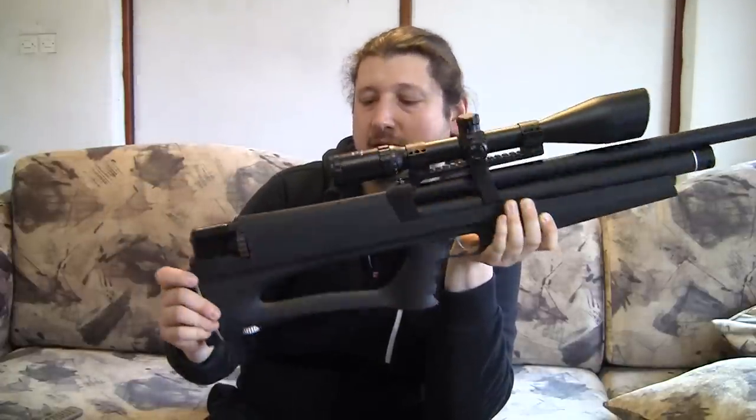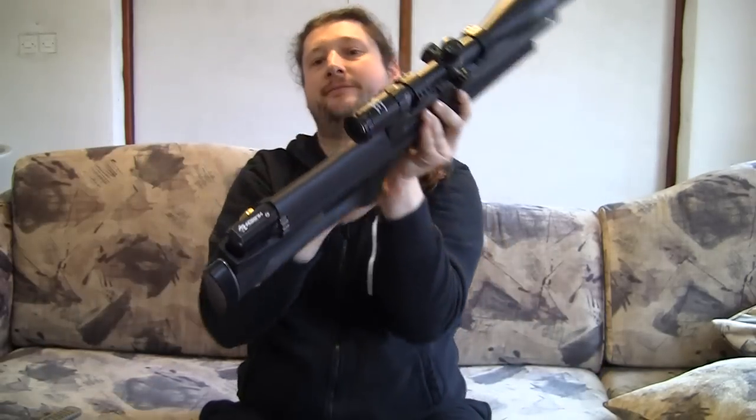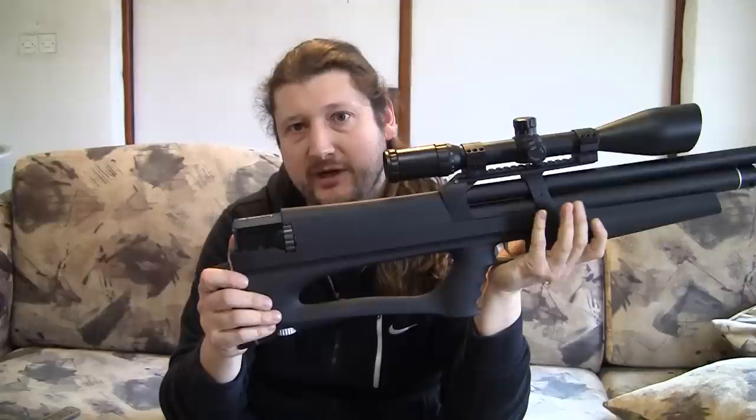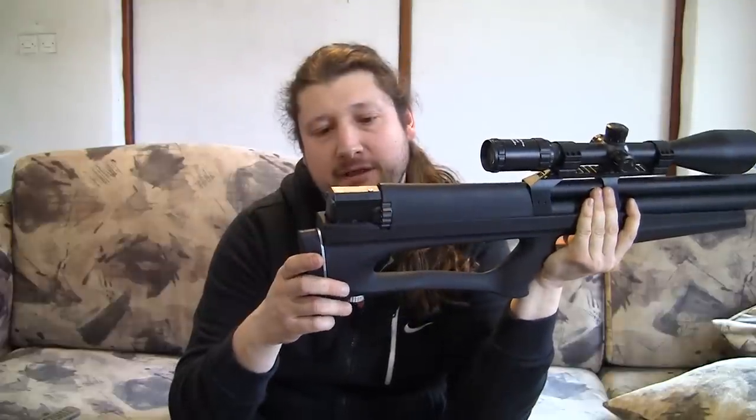The second feature is a built-in regulator that can be adjusted. It has an Allen key here, so you can turn it up or down and observe the pressure on this manometer. If you raise the pressure, you can see it rise instantly on the meter. But if you turn it down, you won't see what's happening because the air cannot escape — you have to fire a couple of dry shots to see which point you set the regulator down to.